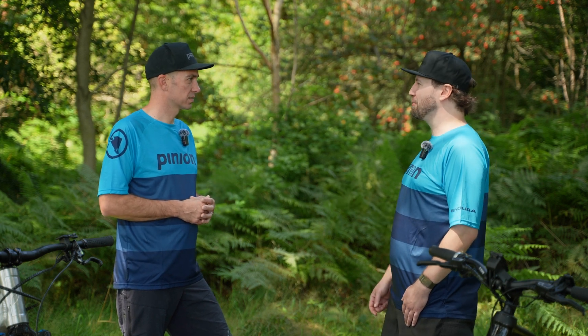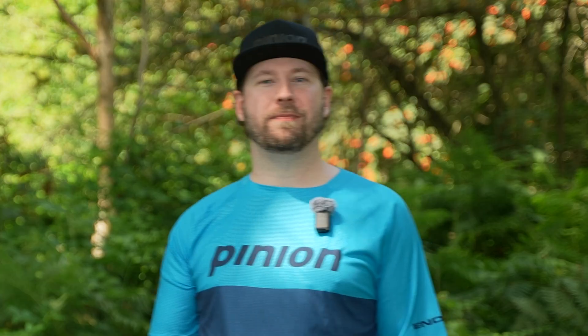Thank you very much, Niklas — that was really informative. We've been talking a lot of theory, but nothing beats practice. So why not go up to your local bike shop and ask for a test ride? Trust me, you won't regret it — it's something completely different feeling the system than just having two guys talking about it. If you've liked this video, please consider subscribing. If you'd like to see more videos or have any questions, please comment, give us a like, and thank you very much.